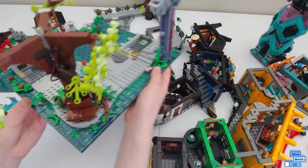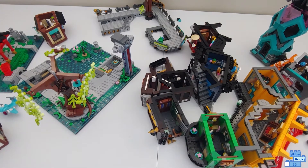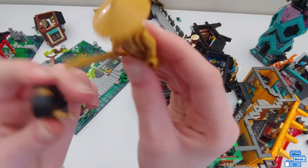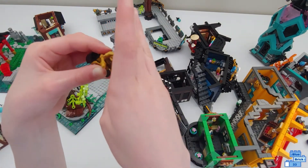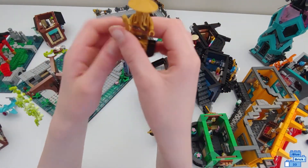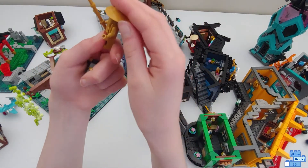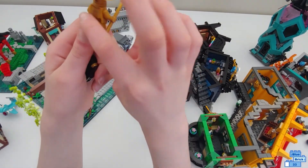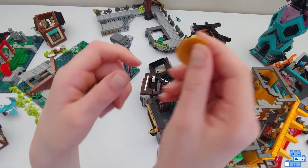Now let's take a look at the minifigures. The first one of course is the golden Sensei Wu. Unlike all the other ninjas, he actually has a gold face too. There are some gold studs on his little stand showing that he is Sensei Wu. The plaque says '10 Ninjago years' and he looks really good with a golden beard and his stick, with back printing too. Of course he doesn't have an alternate face because of the hat.